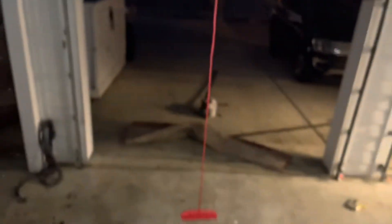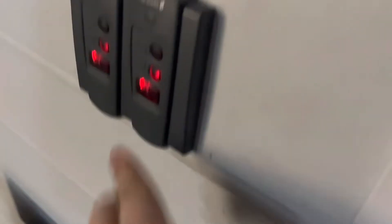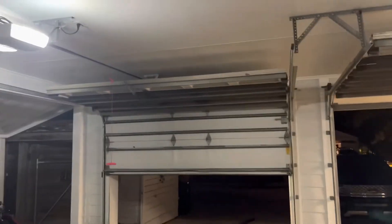I took off the light cover — I'll deal with that later. And then you're going to come over to your button and remotes. I think it goes a lot quicker now.